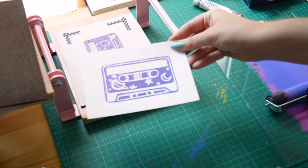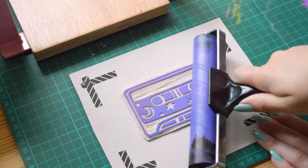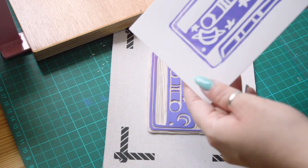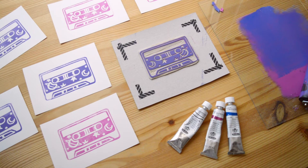Even if it's a bit messy, I love this tiny design. I still have to figure out how to get cleaner prints. I know that the paint is really good, but I don't know if it's the lino which is not allowing me to have a clean print, so we'll see that in my next try. Anyway, I'm quite happy with how it turned out — the result is quite cute.